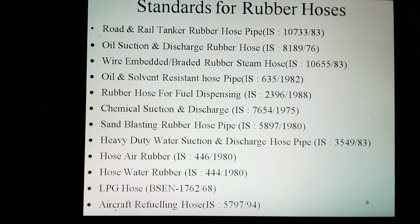For rubber hose for fuel dispensing, the Indian Standard is IS 2396 of 1988. For chemical suction and discharge, the Indian Standard is IS 7654 of 1975. For sand blasting rubber hose pipe, the Indian Standard is IS 5897 of 1980. For heavy duty water suction and discharge hose pipe, the Indian Standard is IS 3549 of 1983. For air rubber hose, the Indian Standard is IS 446 of 1980.